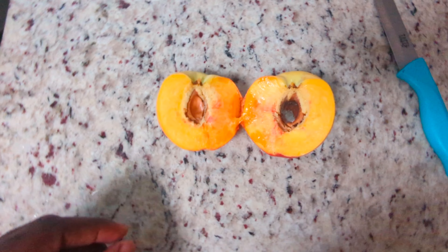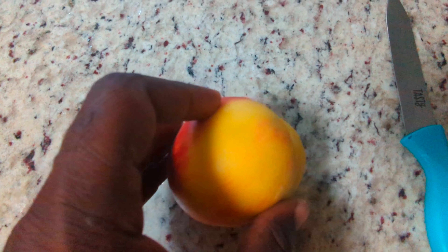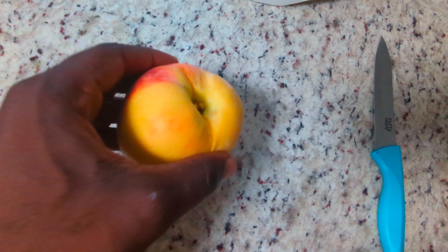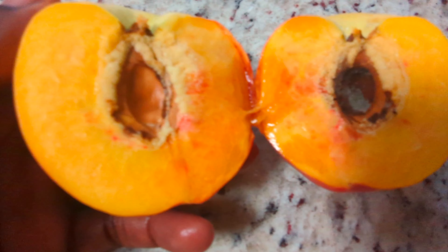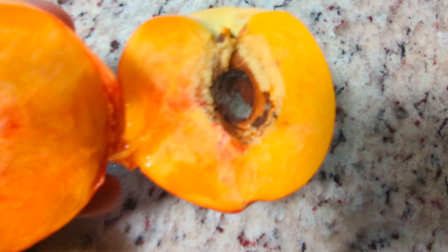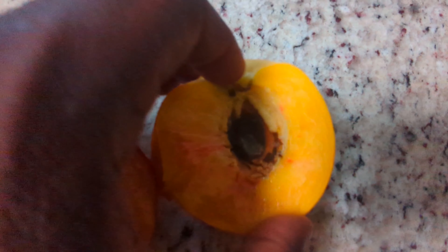All right, so after cutting it open I don't see anything in it. This is how it looked — it looked like there was something buried in there, but when I cut it open there's nothing there. It looked like it was one of those split pits. As far as there being a bug or anything, I'm not seeing it — so false alarm.